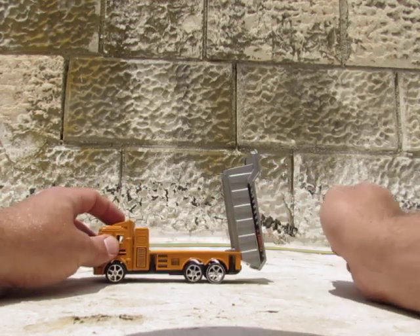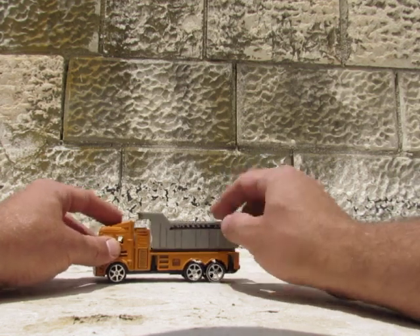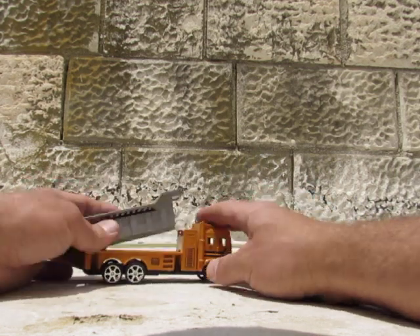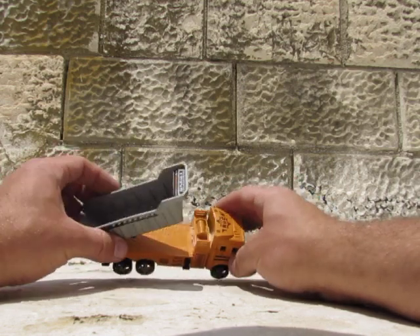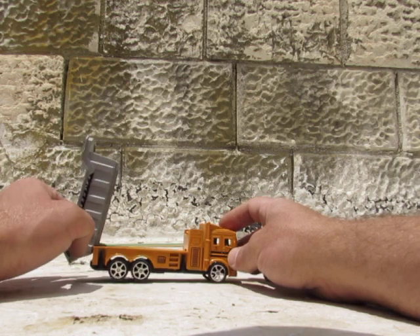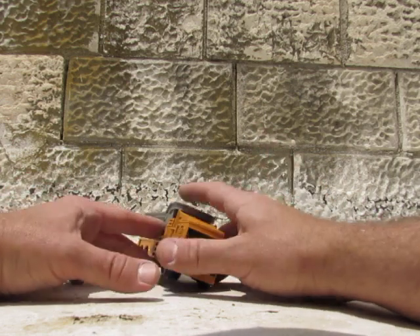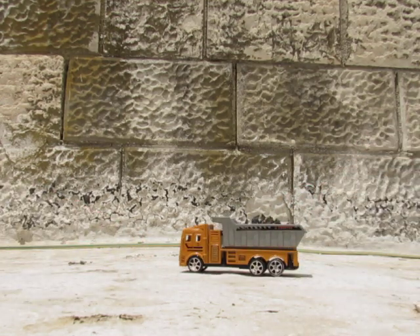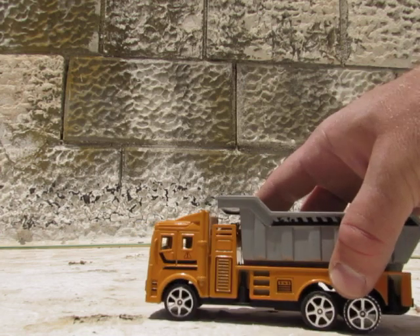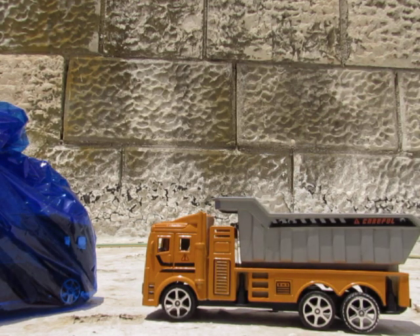And the container goes up — pretty thing. It almost looks like it's made out of metal, but it's not, it's plastic. Now let's put the dump truck here and take the new one.